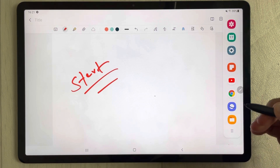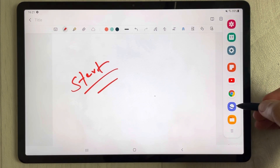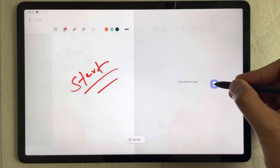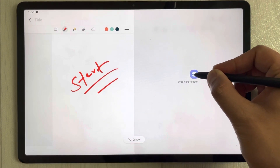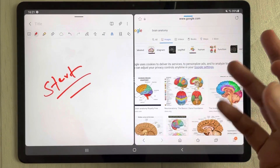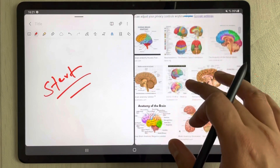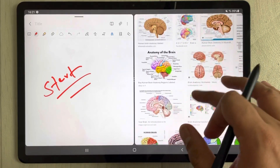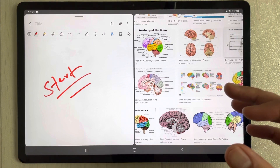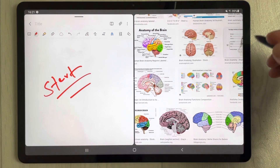From here I can select any app that I want to open. For example, I want to open Google to search something, so I just drag out Samsung Internet over here and put it on screen. You can search anything on Google — for example, I am searching brain anatomy.